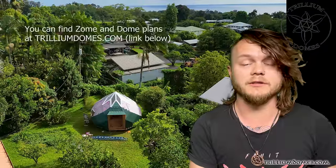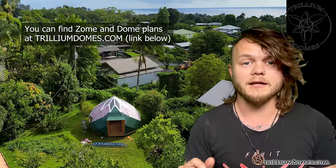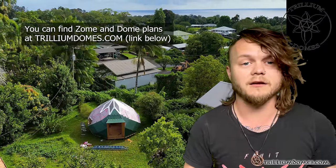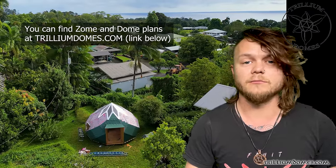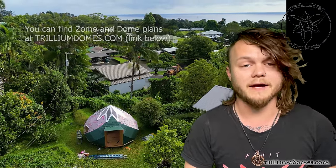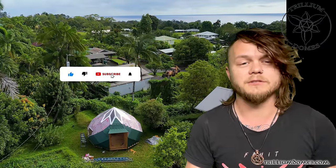I don't want this video to be super long, but I do want to walk you through the process of building this zome because I didn't cut any bevels or dihedral angles or anything complicated. I just made the parallelograms and we were able to throw it up super fast. This isn't the only way you can do this — given the materials we had access to on short notice, this is the way we decided to do it.